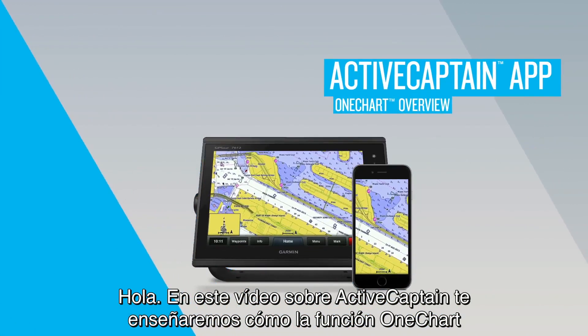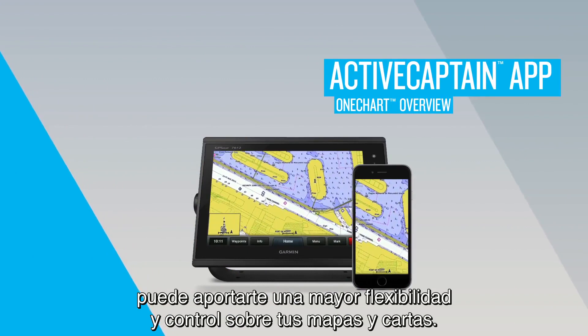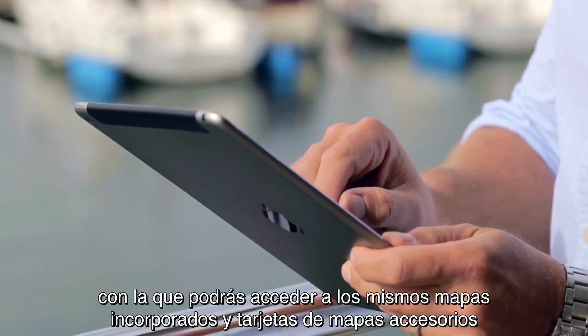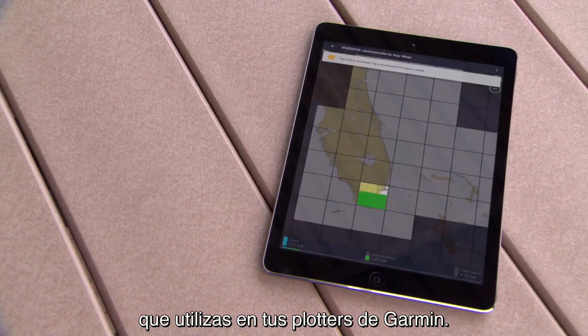In this ActiveCaptain video, we'll show you how the OneChart feature can give you more flexibility and control with your maps and charts than ever. OneChart is a feature within the ActiveCaptain app that allows you to access the same built-in maps and accessory map cards that you use on your Garmin chartplotters.